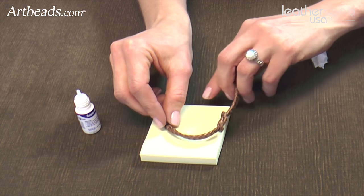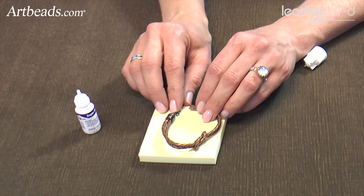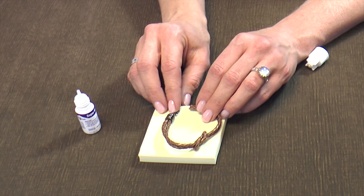It's super fast — a five-minute bracelet right here. Make sure that you put your glue on top of a piece of scrap paper or something you can throw away, in case a little bit of extra glue gets on there. That's it.